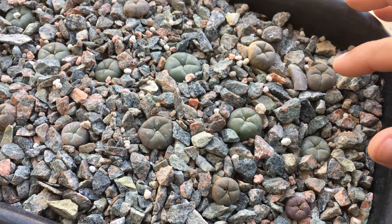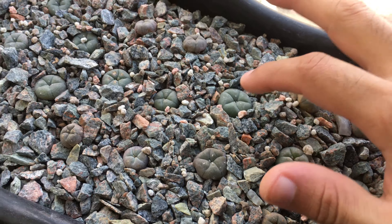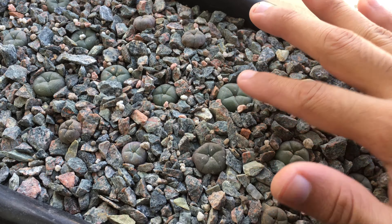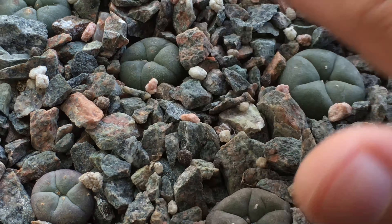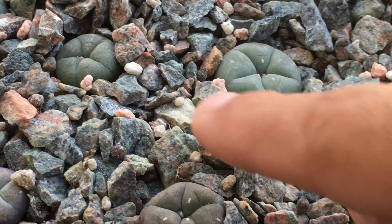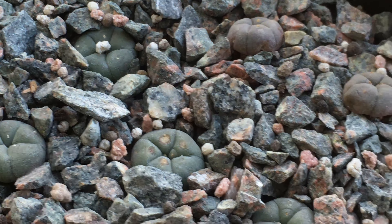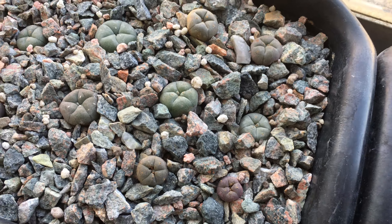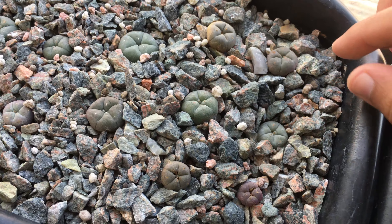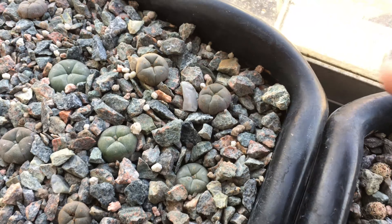Whether the drought period is necessary or not, I'm not entirely sure, but I do like that it leaves the lophophora with a low profile — they dig themselves into the rocks. So even if it's not necessarily for their survival, I think it's quite nice to give them a drought period.